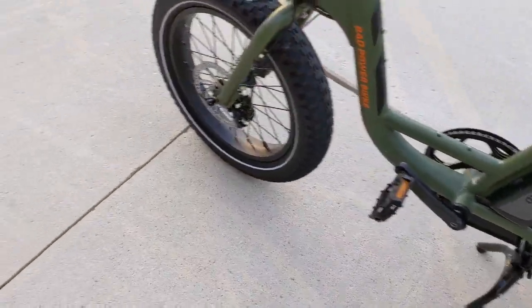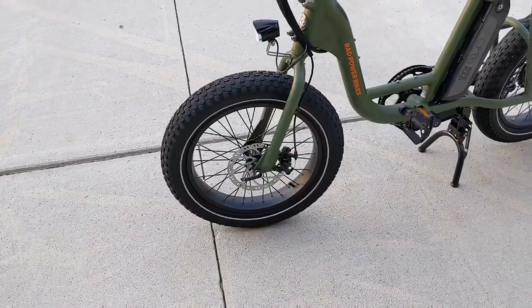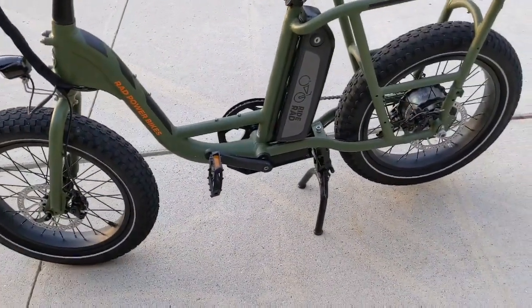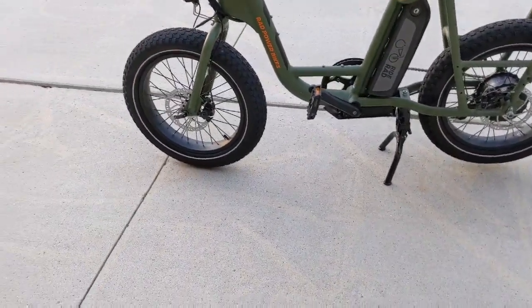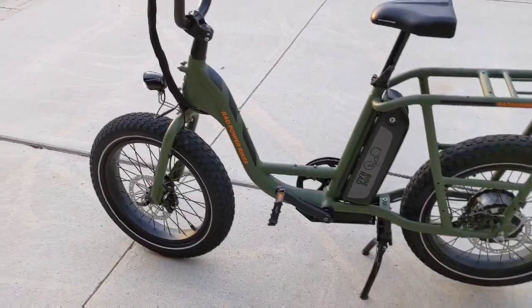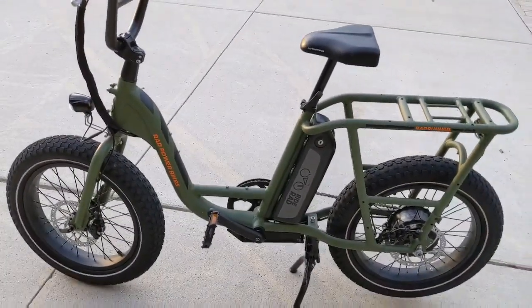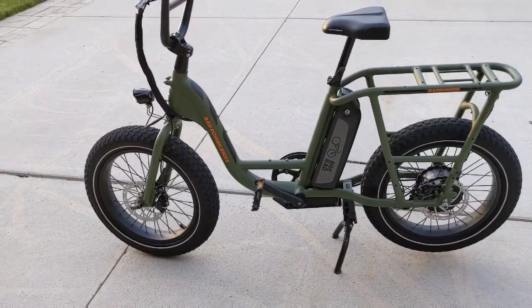It rides well — it's just a different bike with these smaller fat wheels. Low profile. I can't say whether I like it or dislike it; it's a fun bike to ride, no doubt. It's just not for me — this is my brother's bike. He bought it and had it delivered here so I could put it together for him and deliver it to him in the morning.